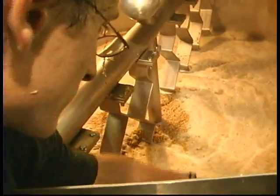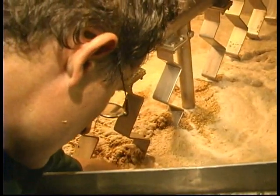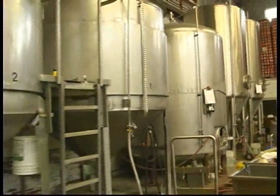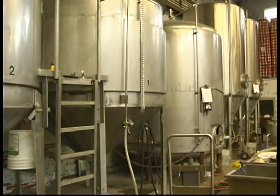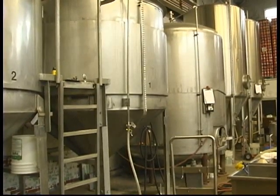From there, we transfer — or whirlpool — that liquid in the tank. It drops out some of the solid matter, sort of a first filtration, if you will. We pump it into the cellar, which is where fermentation takes place. We'll add yeast to the receiving tank. Yeast is the agent that consumes all the available sugars and creates alcohol and carbon dioxide, which is beer.